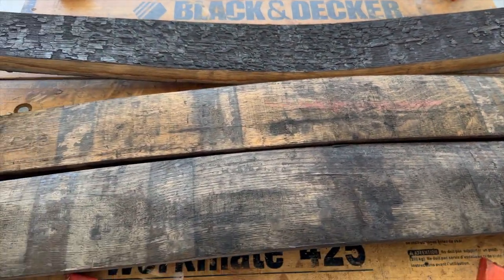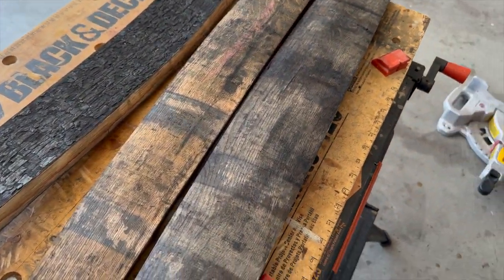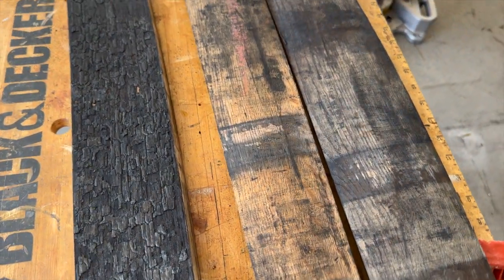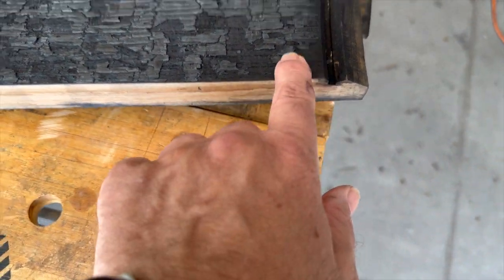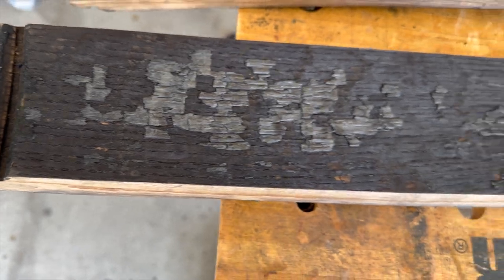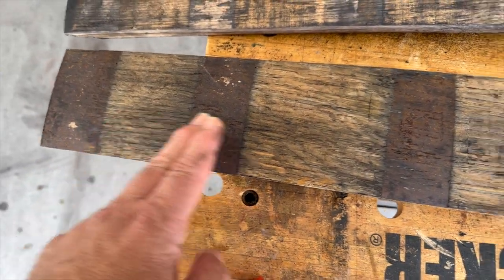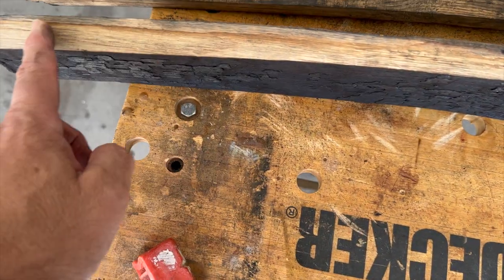I'm going to make the front of the speaker out of old barrel staves from whiskey barrels. I bought 10 of these and asked for the extra-long ones. On the inside you can see it's all charred — bourbon needs to be in oak casks that are first-time used and the inside needs to be charred. What I'm going to do is trim off the ends where the top and bottom of the barrel was, then measure out about 16 inches and cut, because at that point there'll be a lot less curve.